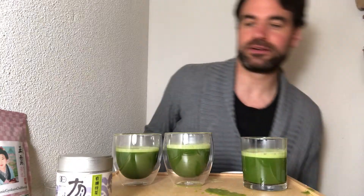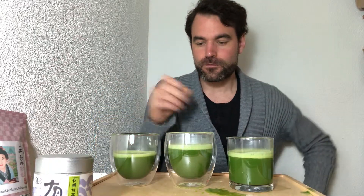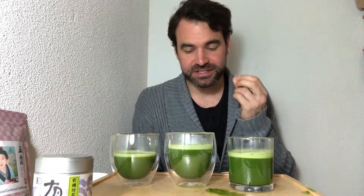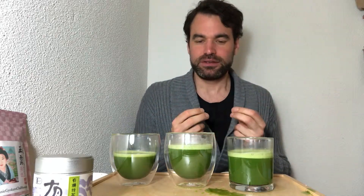Now let's go directly into the tasting. We have the three glasses here and we're going to taste them one by one. Starting with number one — 65 degrees of water. Mm-hmm. There's a sweetness in the beginning, then a smoothness comes through, and a very slight, light astringency with a little bit of grassiness, but not too pronounced.